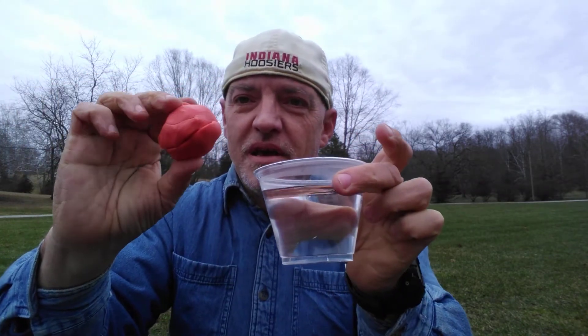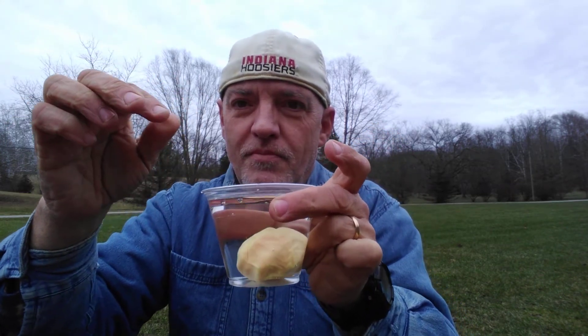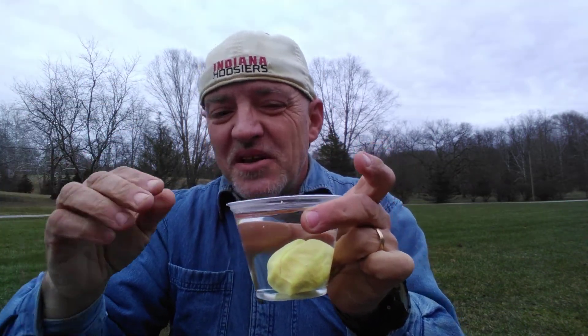Make the putty into a more spherical shape and we're just going to dunk it into the warm water. You see how it went from orange to yellow instantly?